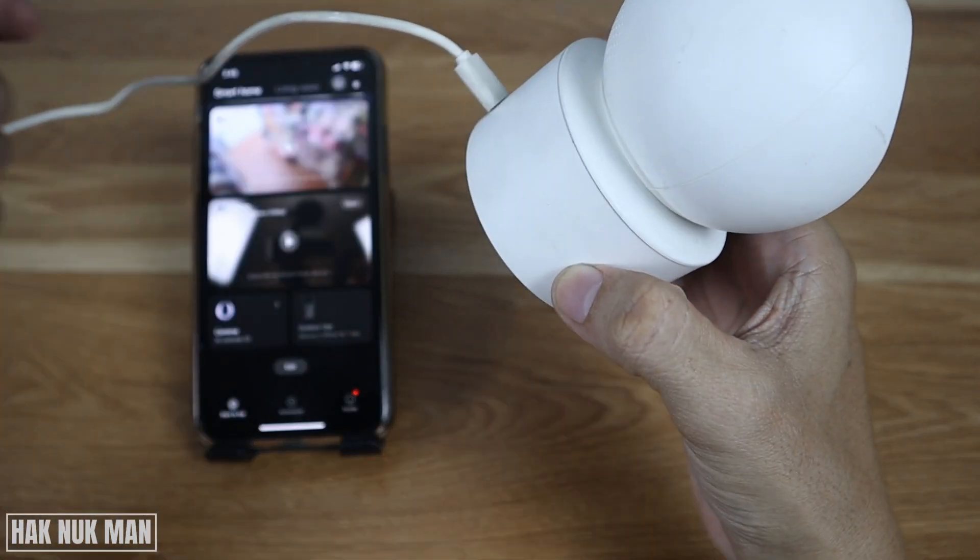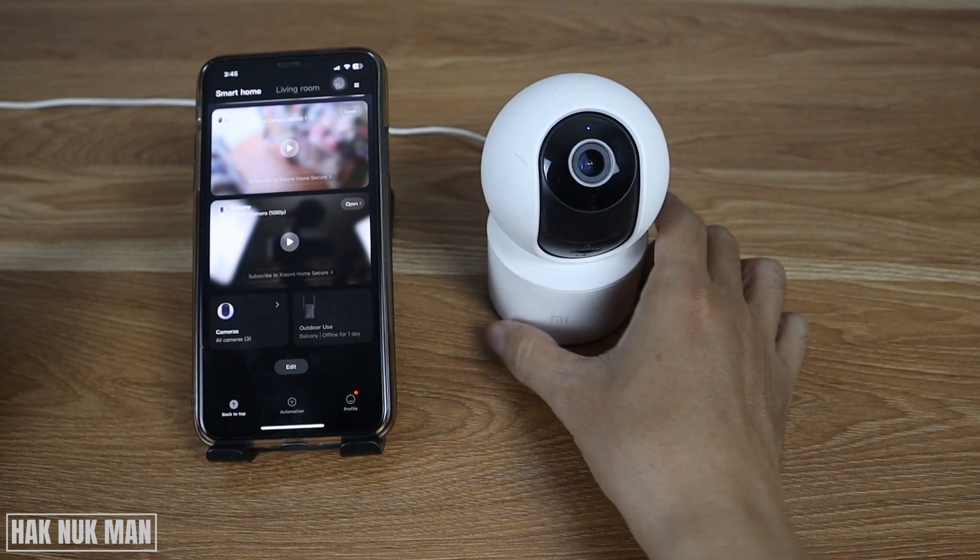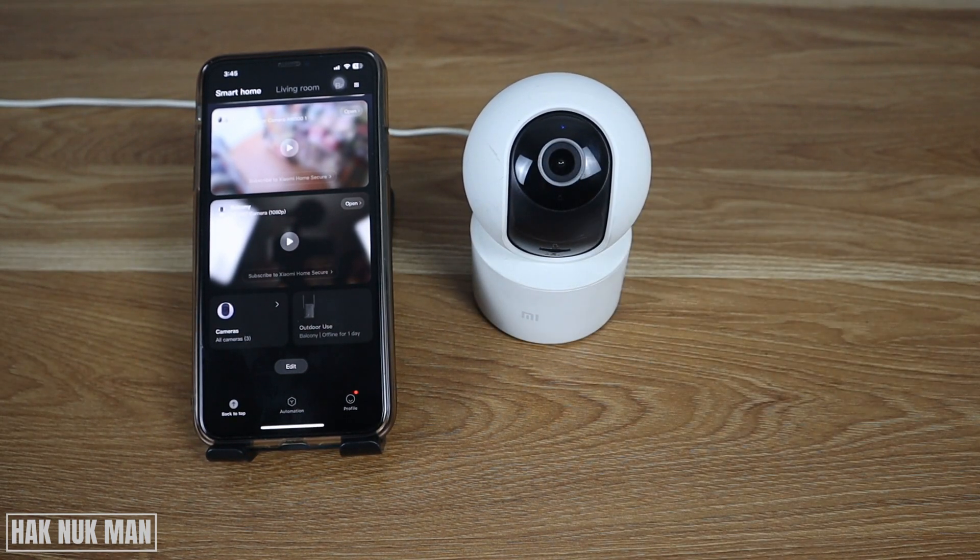Secondly, just take out the power supply from the camera and bring it to the nearest point of your Wi-Fi network. Then plug the power back in and wait until the camera reconnects to the Wi-Fi.